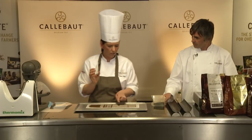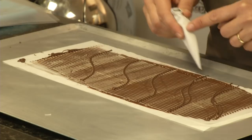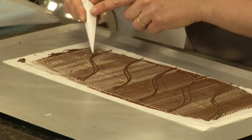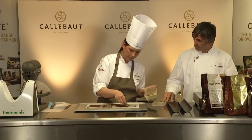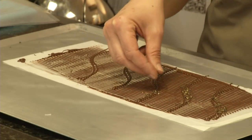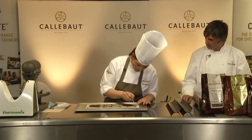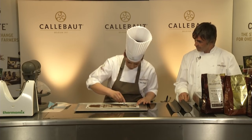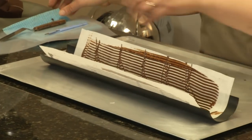Because you've got the stencil underneath you can see where you're going. We're just going to pipe down in a line and then sprinkle a few of these little gold splinters on — I chose gold because we've got passion fruit in our dessert. Then with a scalpel, or a knife if you prefer, you just follow the pattern.